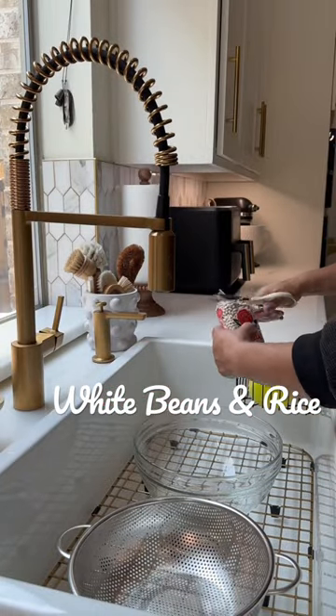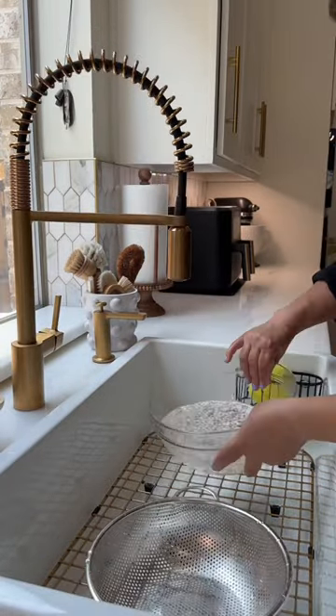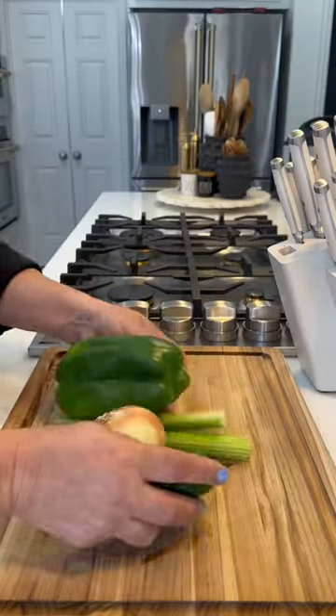Tonight we're having white beans and rice for dinner. The first thing you're going to do is wash and rinse your beans really well and put them to the side. No soaking necessary.